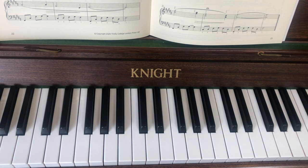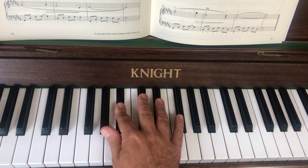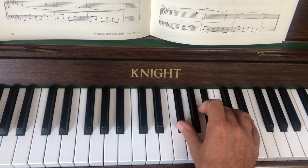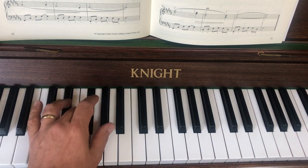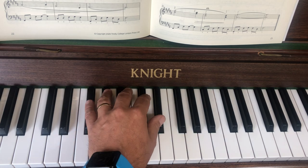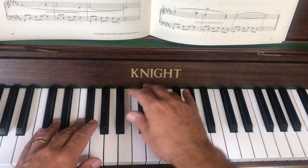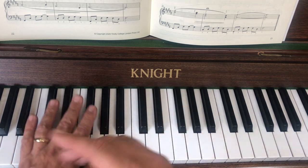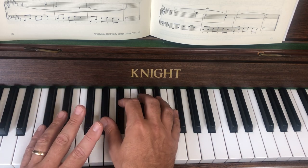Now our final stage is to bring hands together. You'll probably need to do some separate hands work first because it's tricky. I'm going to work in two-bar sections — bars 21 to 22. Bar 21 in the right hand: one, two, one, three, three. In the right hand you've got quavers — one and two and three and one two; the left hand's on crotchets: one two three one two. So you'll have two right hand notes to each left hand note.